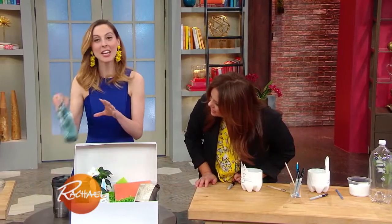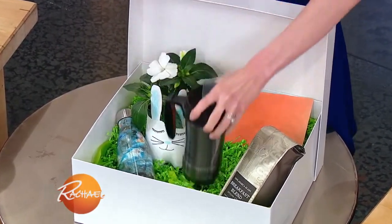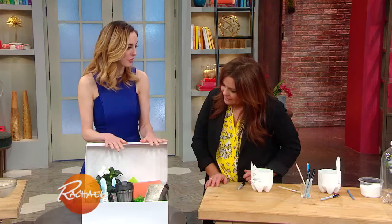So cute! And then you can add in a beautiful reusable water bottle as well as a coffee mug, and you have a gift that is so great for the environment.